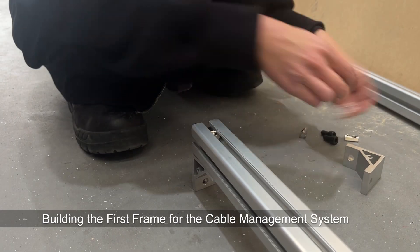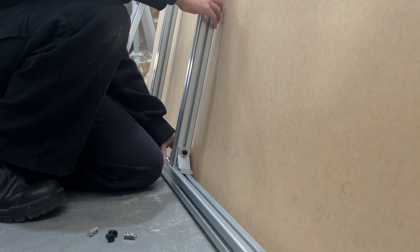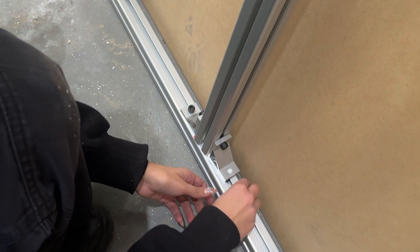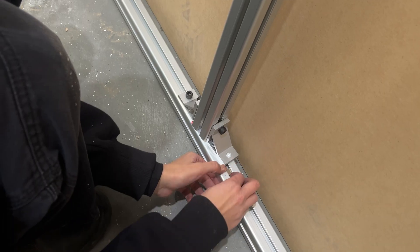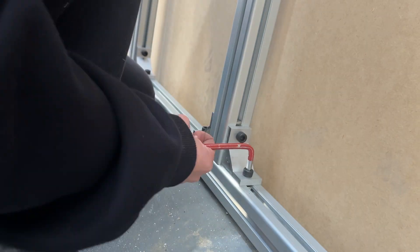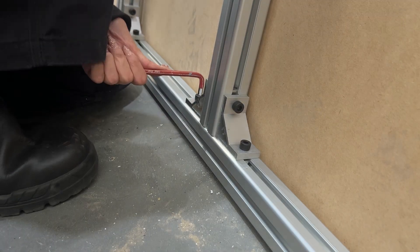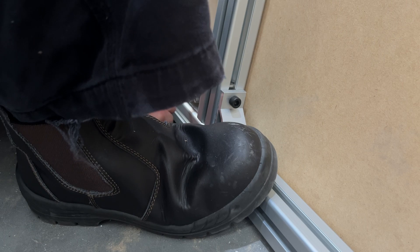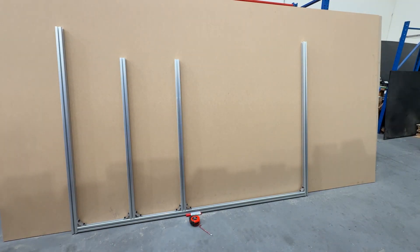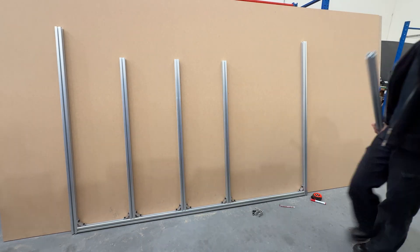Next up, we're building the mainframe using T-slot extrusion. First, we slide in a T-nut, then attach a two-hole 90-degree corner bracket and secure it with screws. We repeat the process to connect multiple T-slot extrusions and build out the full frame, which will hold everything together and give us the structure we need for the cable system.